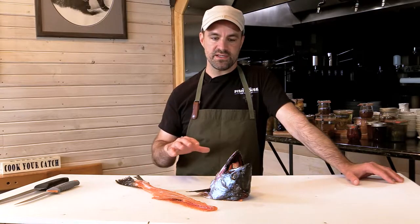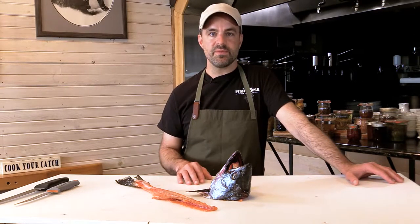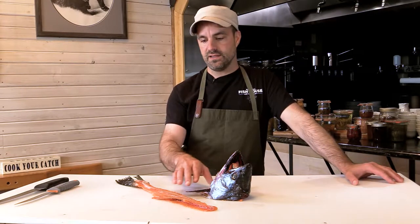My name is Austin. I'm the executive chef of Alaska Fish House and Baranow Fish and Excursions. Today we're going to be making a salmon head soup. We're lucky enough to get a king salmon the other day, and we're going to utilize the whole fish starting with the head and some of the frame.